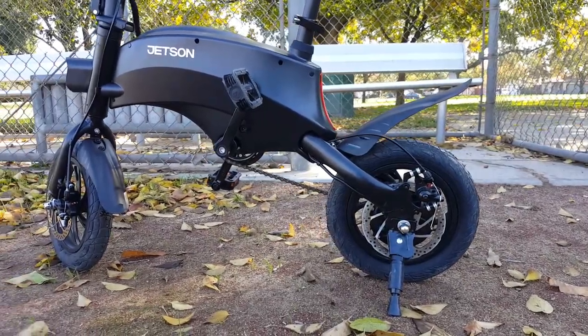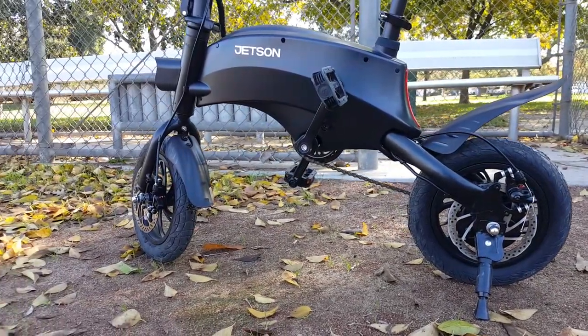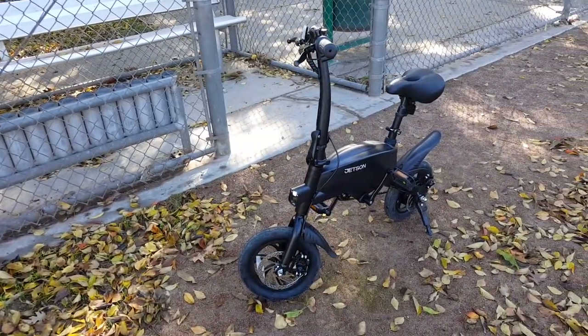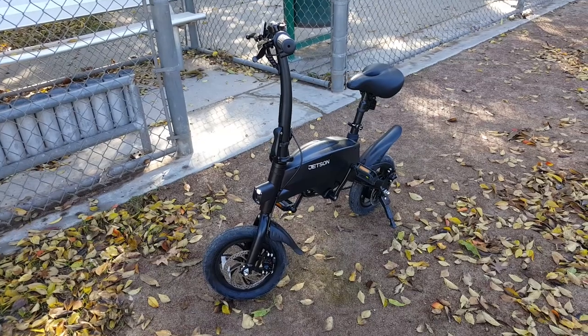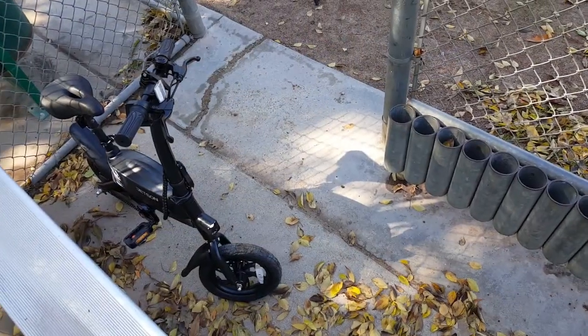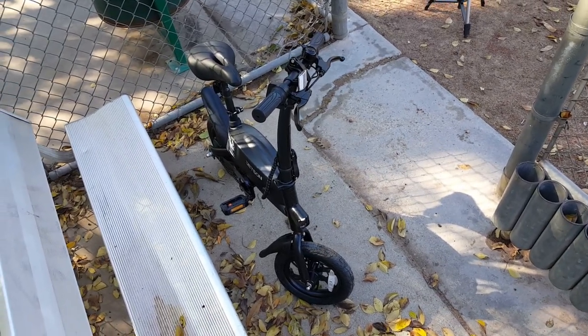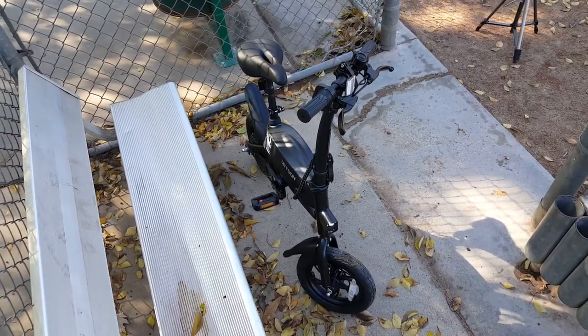Hello everyone, today I have here the Jetson Axle that I purchased from Target for around $450 after tax. One reason I decided to get this was because I've been seeing people riding this small electric bike and was always curious about how this small e-bike rides and performs. Therefore, what's better than to give myself one to find out. Now join me as I unbox and review the Jetson Axle.